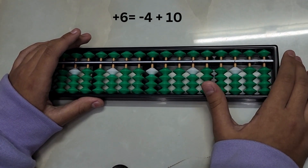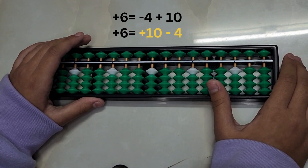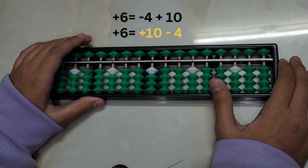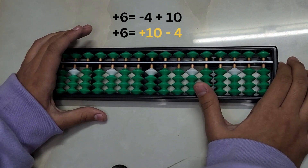The big friend formula for adding 6 is: minus 4, plus 10. You can also write it as plus 10, minus 4. Let's have a look at this formula with the help of an example.